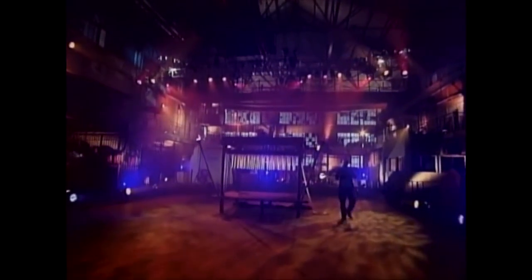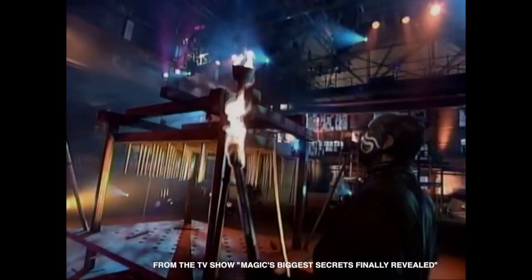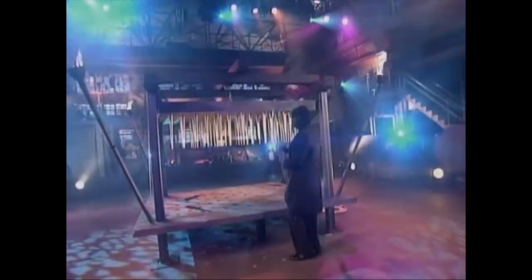We begin with one of the most dangerous illusions ever attempted: the bed of spikes. This is a world-class magician performing these perilous tricks. Please do not attempt any of tonight's illusions at home.